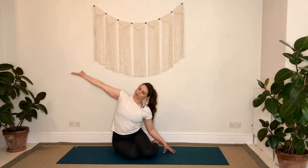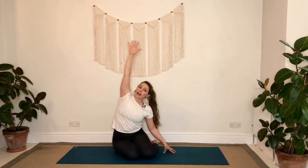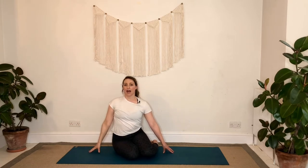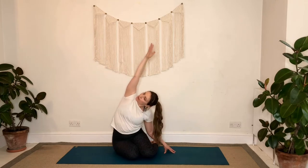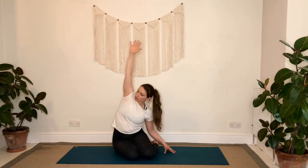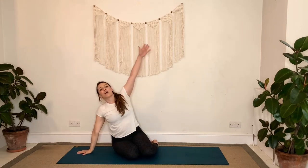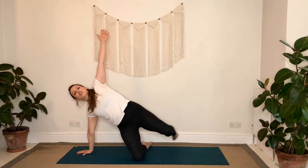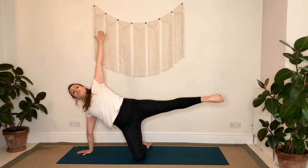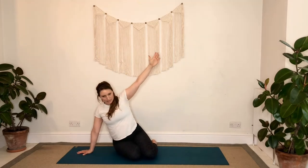Exhale to lean over again, nice big side stretch. Inhale back up, and once more exhale to lean over. This time as we inhale we'll come back up, we'll bring the hand down to the side, reach the other arm up to the sky, press through the shin, see if you can lift that back foot, and then lower the hips down, lower the knee down.